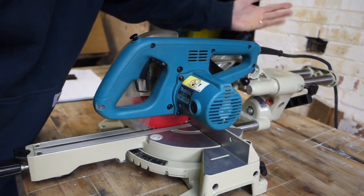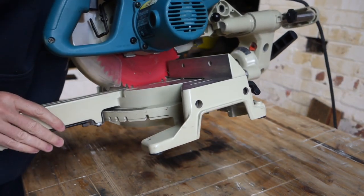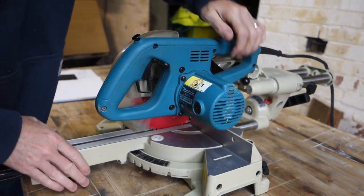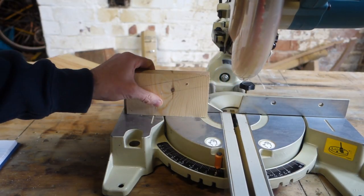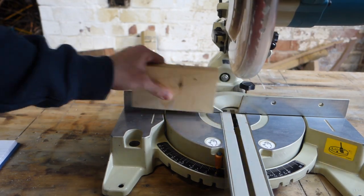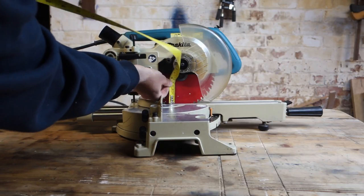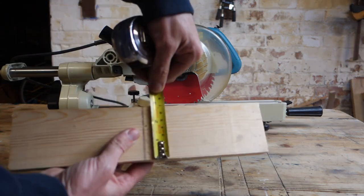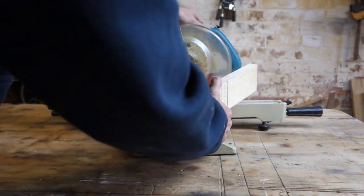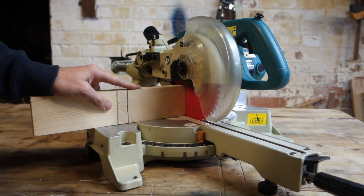It's very light and compact, so that gives you a clue as to what you'll probably want to use it for. Because it's quite small, it also gives you an idea of some of its biggest drawbacks. The blade is 190mm — broadly one of the most important specifications — so if you divide that by two, you're looking at about 95mm radius.